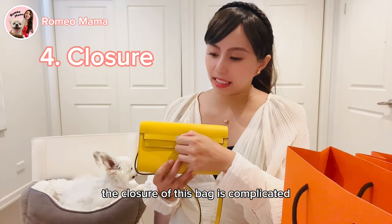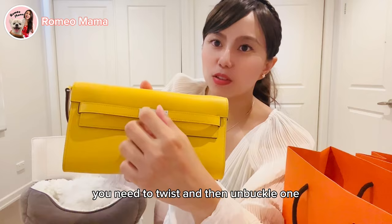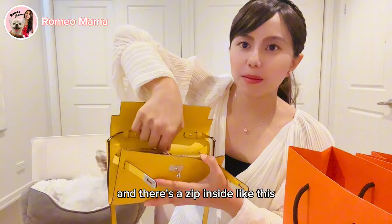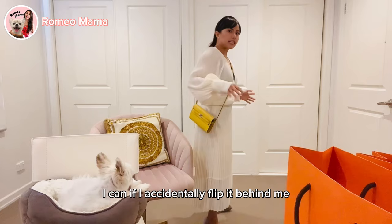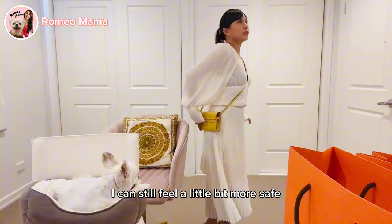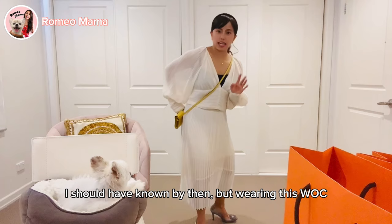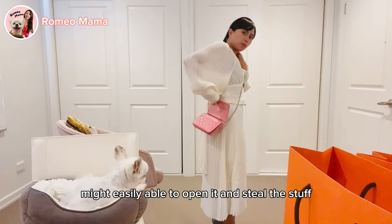The closure on the Kelly To Go is more complicated: you twist, unbuckle once, unbuckle twice, flip it open, and there's a zip inside. I feel safer wearing this bag in a crowded area because it's not easy for someone to open it from behind without me noticing. With the Chanel Wallet on Chain, someone could more easily open it from behind.